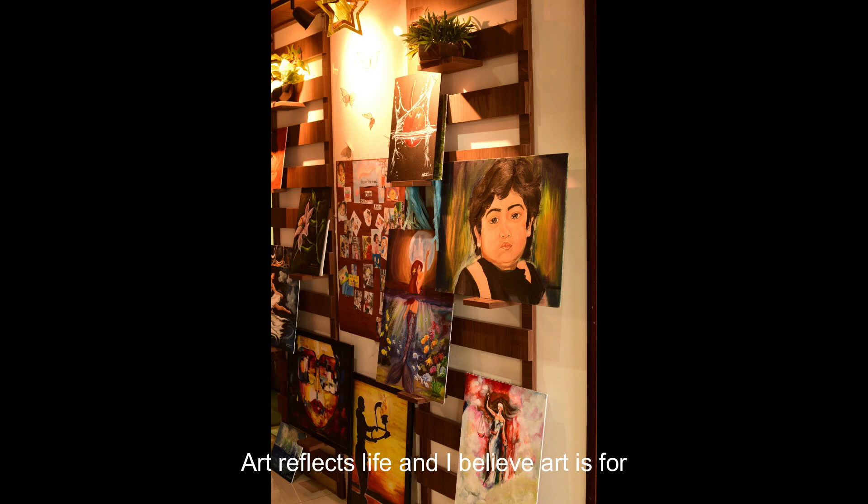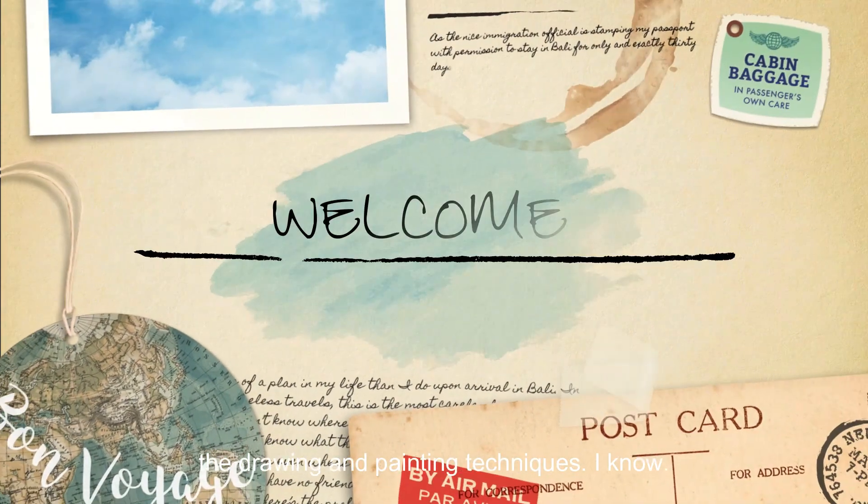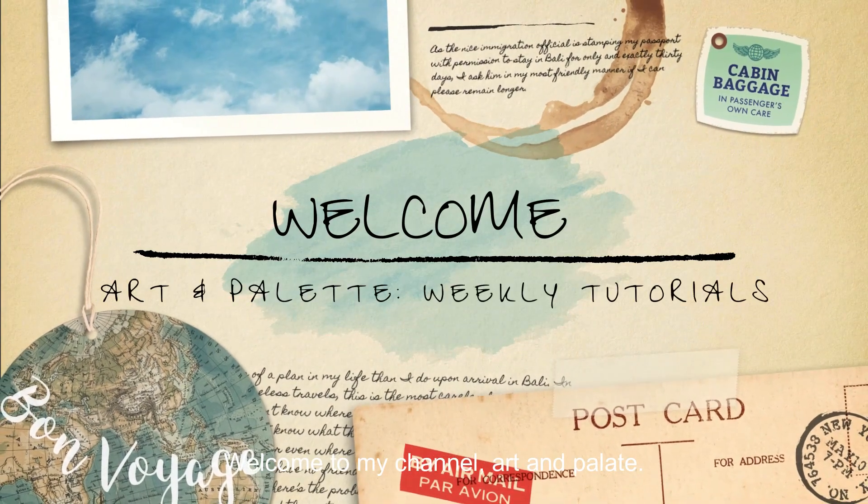Art reflects life and I believe art is for everyone to express. So here I am, Pushpanjali, to share some of the drawing and painting techniques I know. Welcome to my channel, Art and Palette.